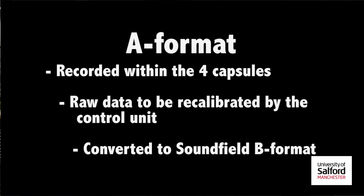The four outputs from the capsules within the microphone are known as A-format signals. These are sent through the sound field's dedicated control unit, from which you can change the settings and record in mono or stereo, or even re-enact the double mid-side with one microphone.